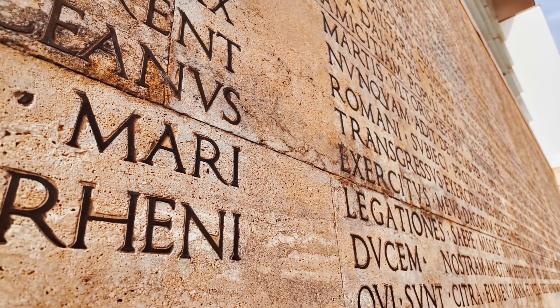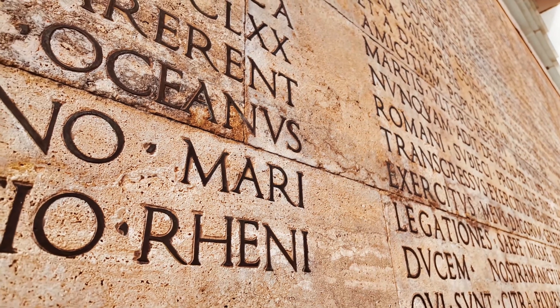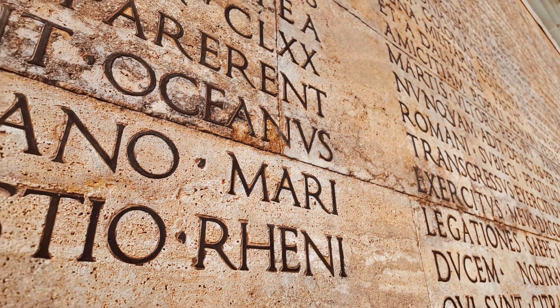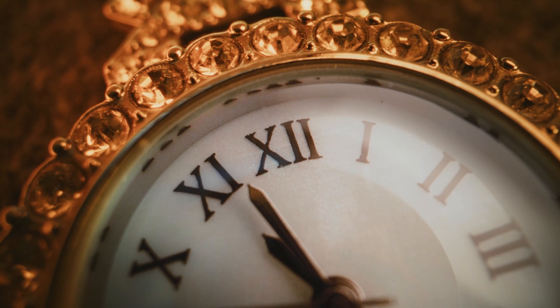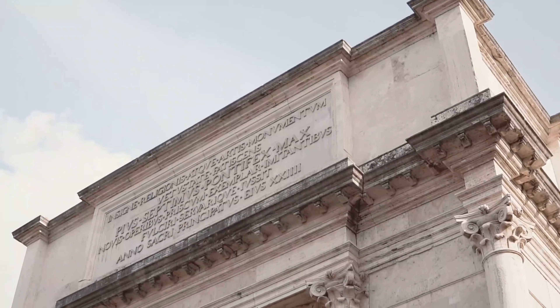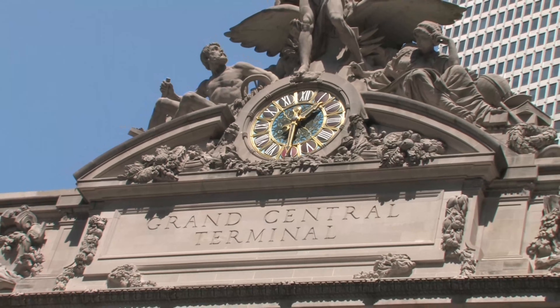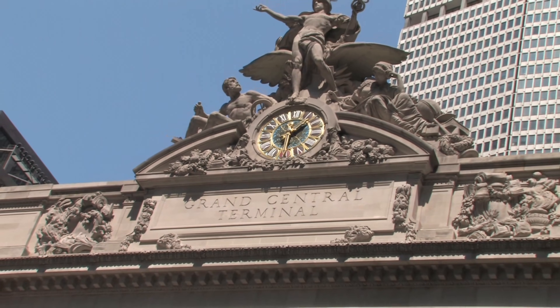If some of these felt awkward, go back and check how subtraction works — that's the trickiest part for most people. Roman numerals are more than dusty artifacts; they're reminders of how human systems evolve. They show economy, logic, and even design thinking long before digital displays and the decimal system were mainstream.